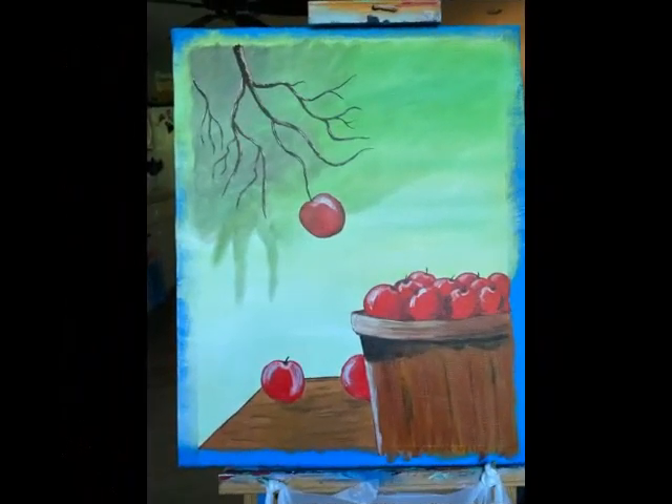This is the second progress picture he sent me. The apples and the edge of the basket have a little highlight showing the direction of the light. A little bit of the background has been made a slightly darker green, and there's a gray shadow and spindly twigs off a branch of the apple tree. That apple that was floating in air is now attached to one of the twigs on that branch.